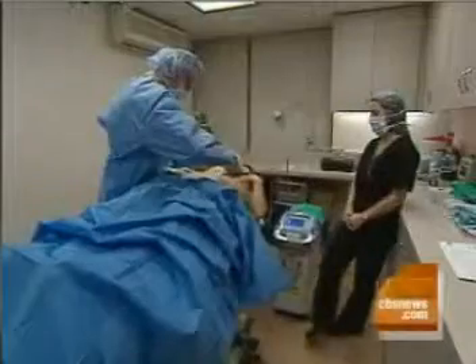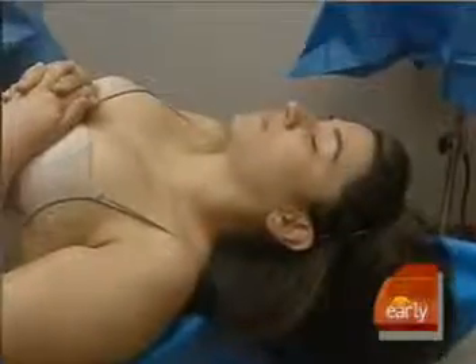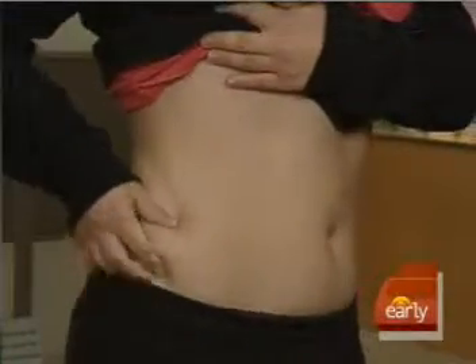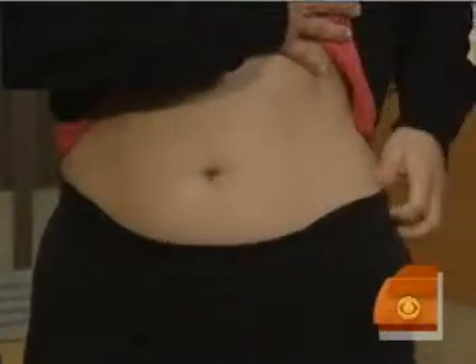So we have before and after pictures. When was the procedure done? Tuesday — it's not even been a week. And your feeling having had it done? I feel so much better and it looks so much better.